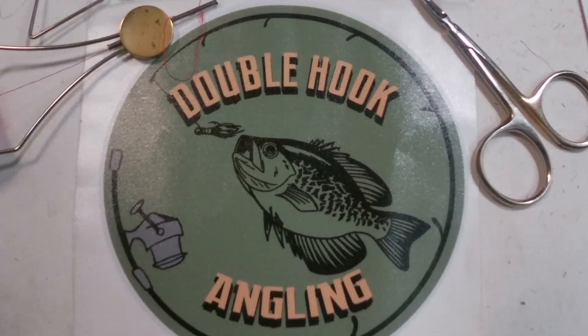I connected with Dave from Double Hook Angling, who is giving us an example of one of the very first jigs he tied. If you watch and follow other jig tyers here on YouTube, you've probably seen some of Dave's work. I enjoy watching his videos because he takes an interesting approach to completing some techniques. Watch some of his crappie jig tying videos and pay attention to how he does his tail — a little bit different than most other tyers, but it works really well.